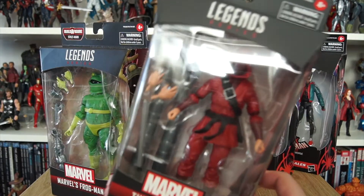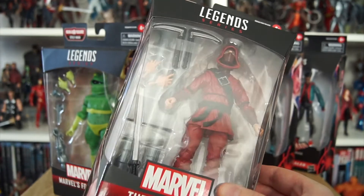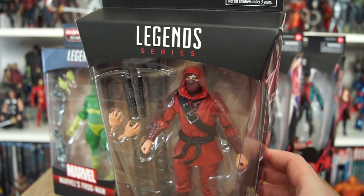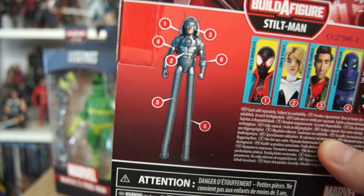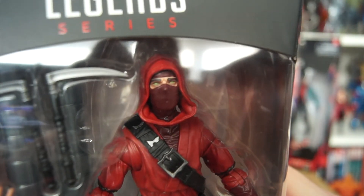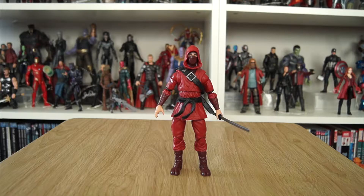The Hand — a member of the ninja clan featured heavily in comics like Daredevil and Iron Fist. The Shadowland occupants of New York, the guys who resurrected Wolverine and turned him into a weapon, bane of Elektra's life. One of the figures in this wave is a Hand Ninja, skilled in martial arts and espionage. He comes packaged with the right and left legs of Stilt-Man, taking up most of the box, plus a couple of accessories, spare hands, and glaring green possessed eyes.